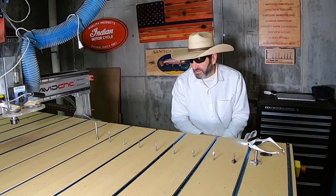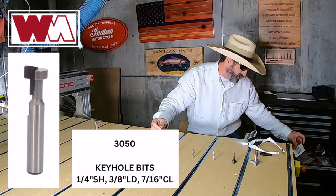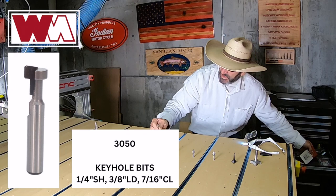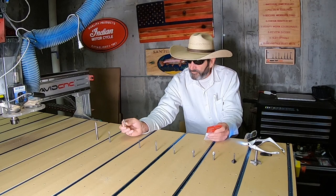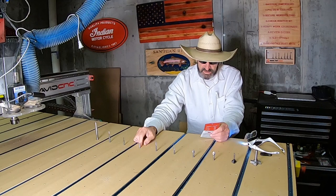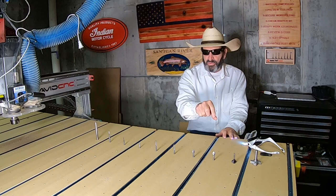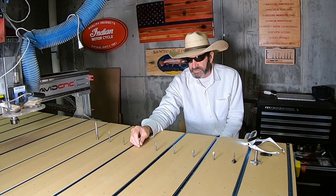The other bit I use right here is a keyhole bit — this is a 3050 by Whiteside. Most of all these bits right here are Whiteside bits. I use this for doing signs or pictures that I have to hang on the wall — I'll flip it over and put a couple of keyhole slots in it, so I don't have to use any picture hanger material. I can just use the keyhole slot, and that works really well.